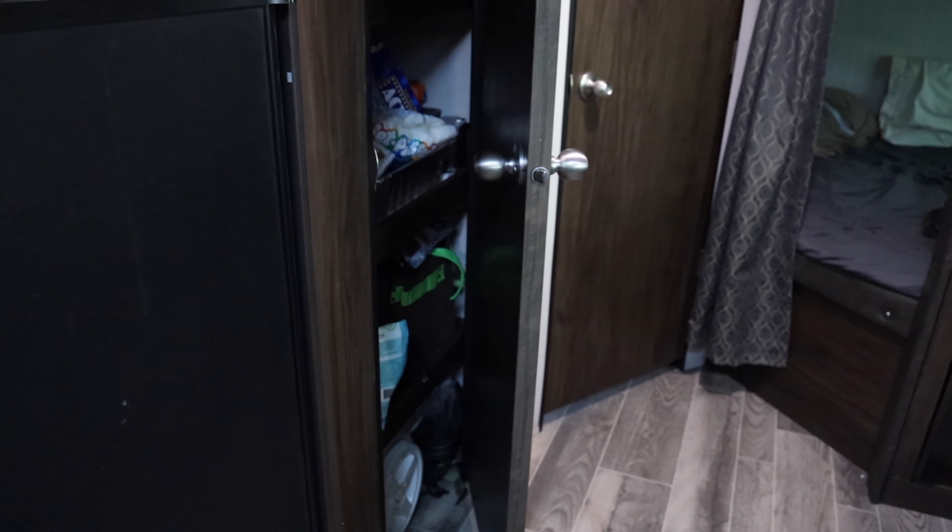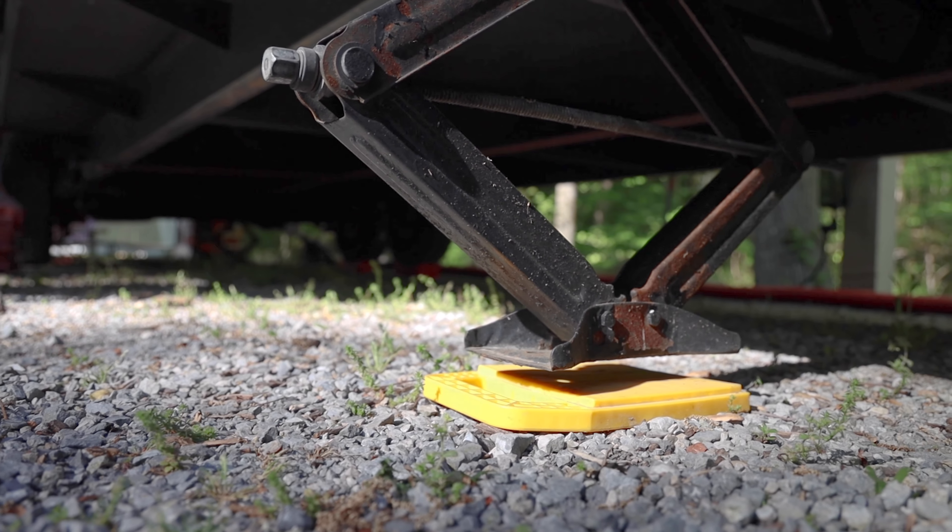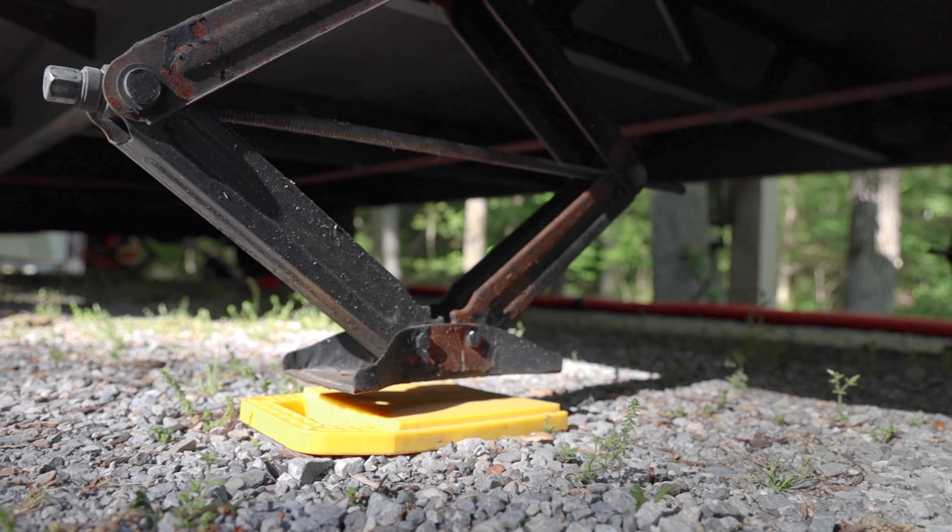Hello out there. I am Jason from How to RV, and today I wanted to take you through something that just happened to us with leveling our RV. We got up this morning and noticed there was a lot more sway in the camper — side to side — than we normally have. It's not very stable, so I went outside to check our stabilizers to see what was going on, and I noticed that on the side where the door is.